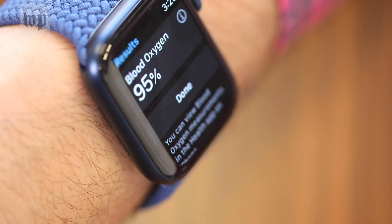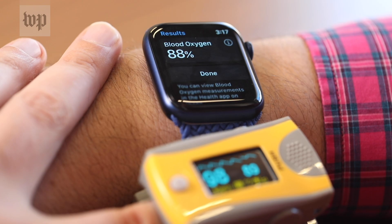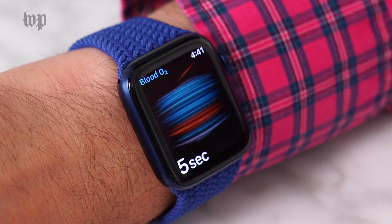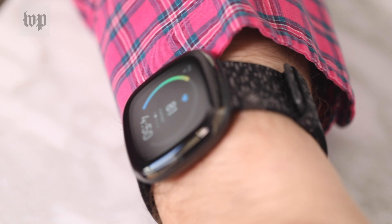But Apple won't say what its error rate is or if darker skin color might affect the measurements. My own test readings have been all over the map, suggesting I either have emphysema or 100% perfect lungs.